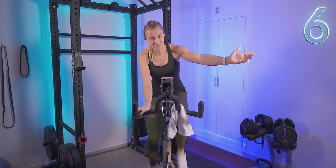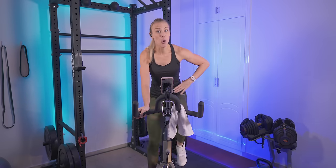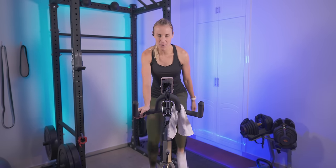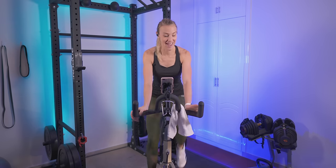I gotta talk about form: head is up, shoulders down away from your ears, core is engaged, your feet are flat. Push down, pull up, knees coming straight out in front of you, and we just have a light grip on the handlebars here.